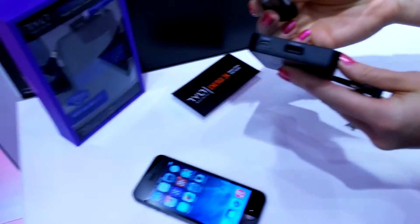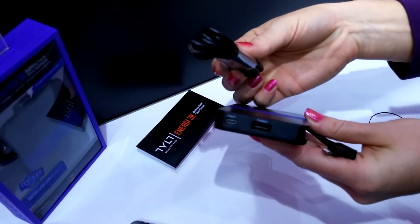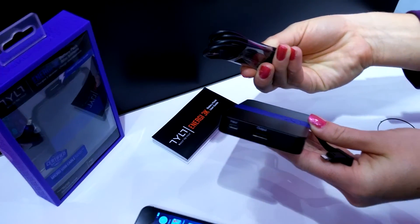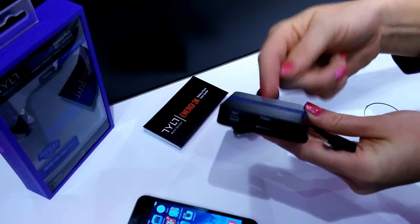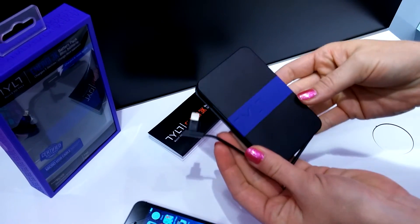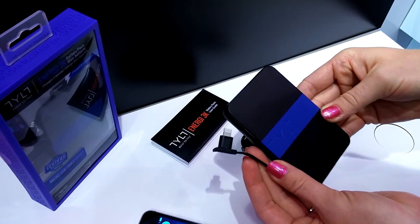So for a two-phone family, this lightning cable will charge an iPhone 5s right here, but with the micro USB that's included, you can either recharge the battery pack or use the output port and charge a Windows phone or Android. And yes, you can do both at the same time — it's powerful enough for both, and with 3000 milliamps of power, it'll charge most phones more than once.